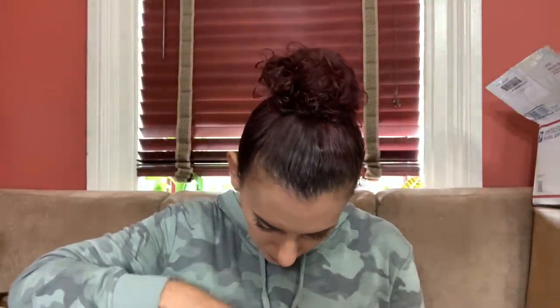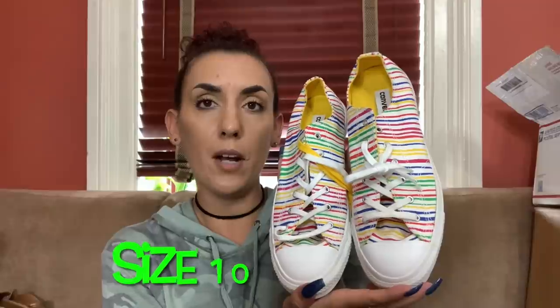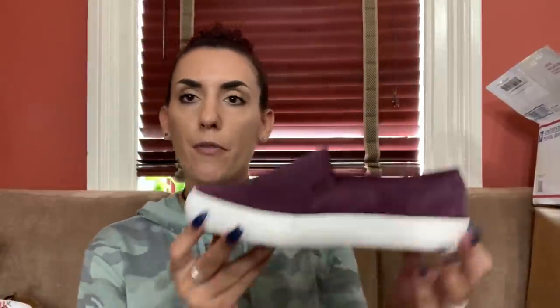Then we have these really cool brand new Converse - look at the colors on these. Only one came with the yellow lace so I'll probably just take that out and sell them with just the white laces. They're brand new, I spent $10. I'll ask $30 and put them online for probably $55 - Converse does really well especially when new.